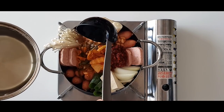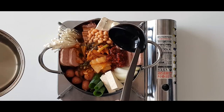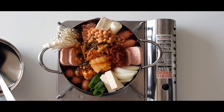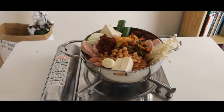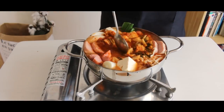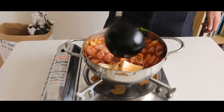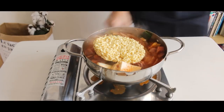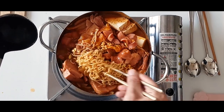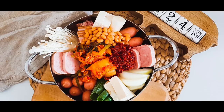Ladle your soup broth into the pot. There are still many American army bases in South Korea since the Korean War, and near these army bases you can find many of the first 부대찌개 restaurants. Now bring the pot to a boil. Once it comes to a boil, add one pack of ramen noodles without the ramen sauce — just plain ramen noodles. Once the ramen noodles are cooked to your preference, our food is all ready to eat.